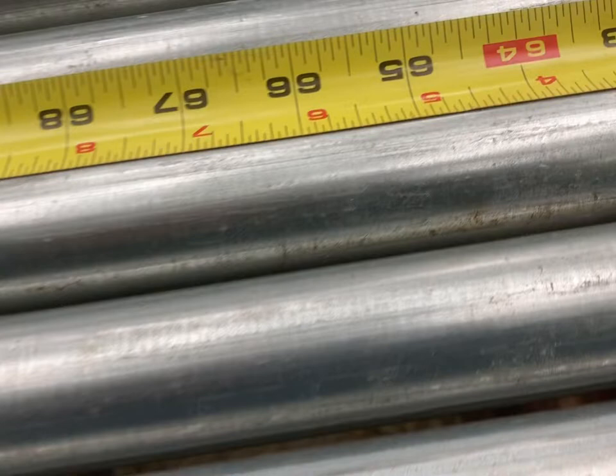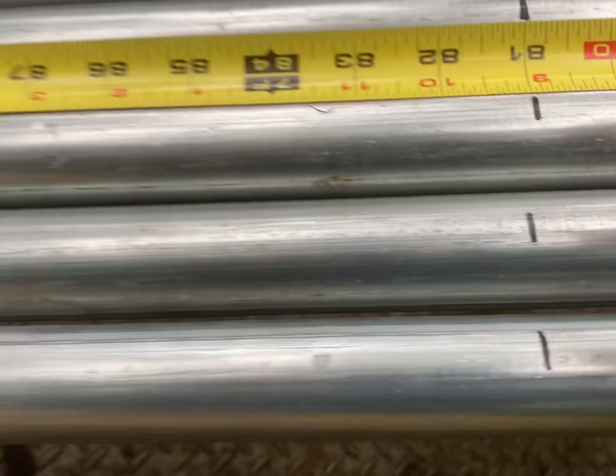Then we've got 54 and 63. The next mark is at 63. Then 72, 81, 99, 117. And that will finish it for us, and then I'll move on to the next one.